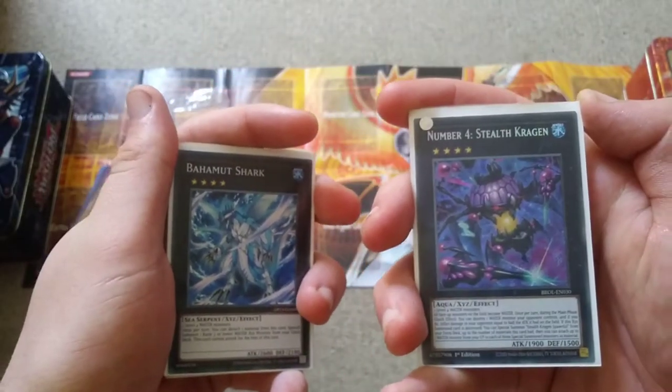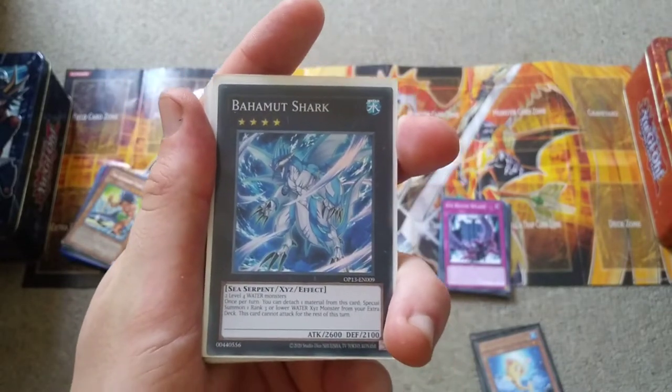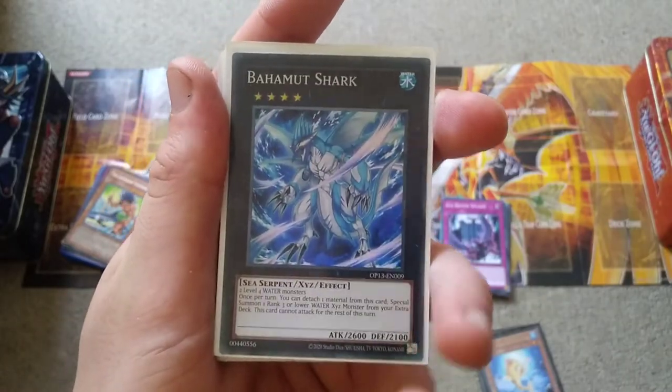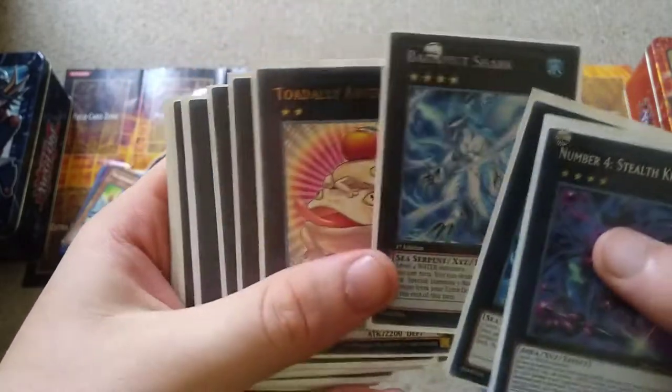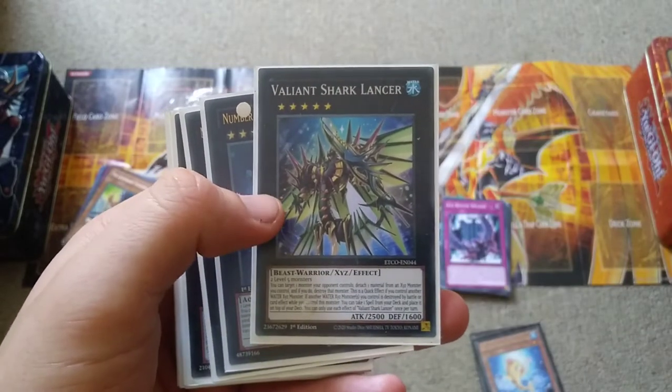Can you imagine how scary it would be if they were constantly destroyed but constantly reviving? A Called by the Grave would have to be three copies just to deal with this. Then we have Bahamut Shark, and this is for summoning Toadally Awesome.